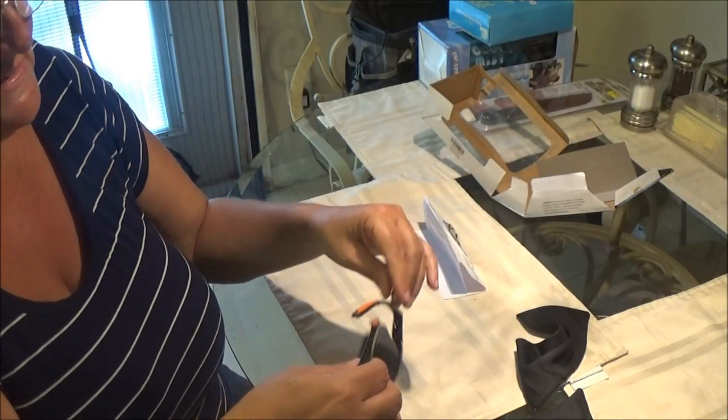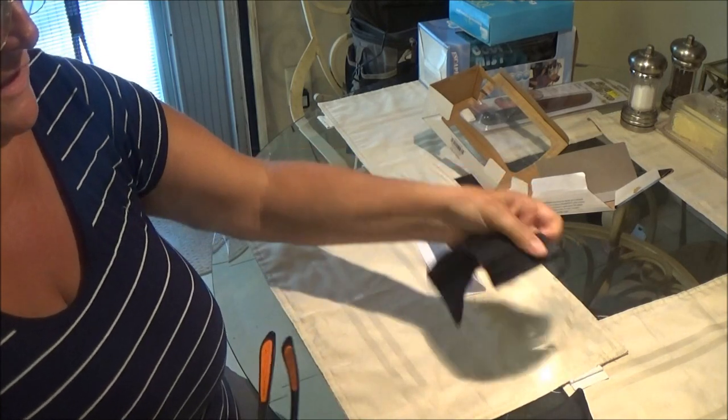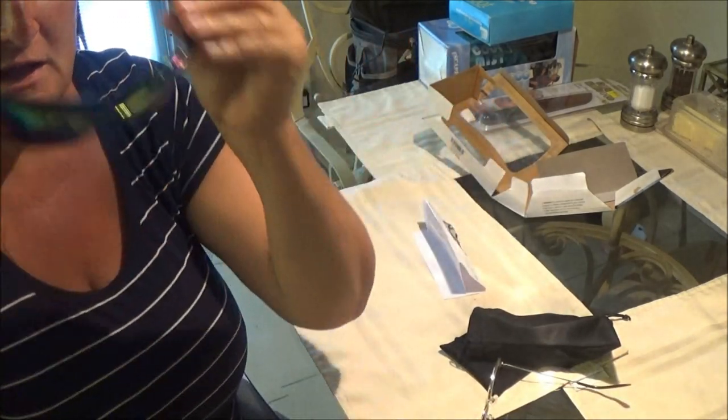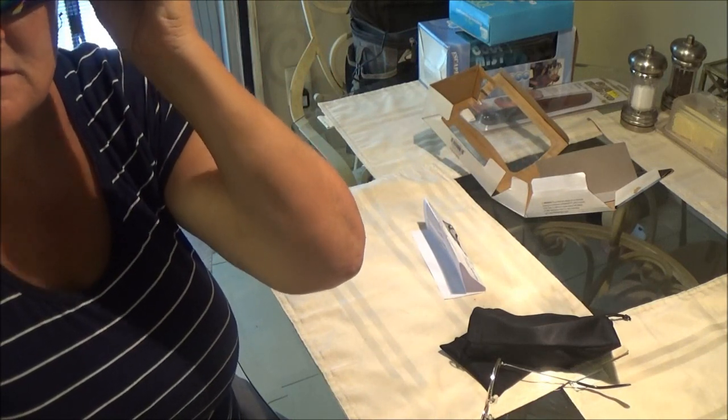I was interested in them because my eyes are very sensitive. I have blue eyes and my eyes have been sensitive for years. So I have a hard time, and I should be wearing sunglasses all the time, and I don't. That's what they look like. I'm going to take them out in the sun and we'll go outside and see how well they work out there. I'll be right back.